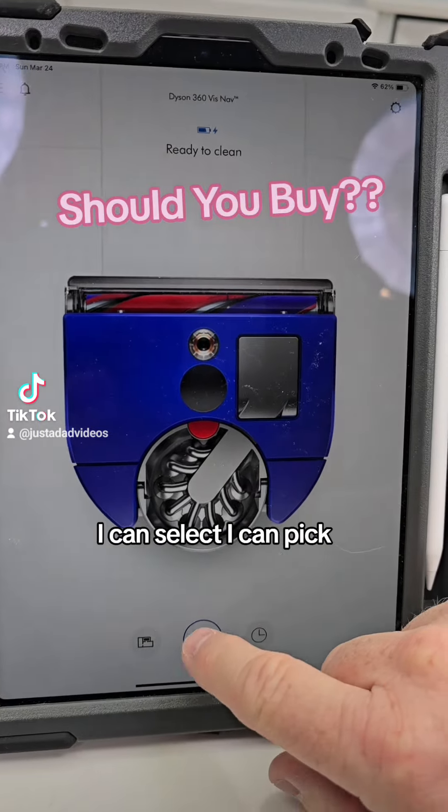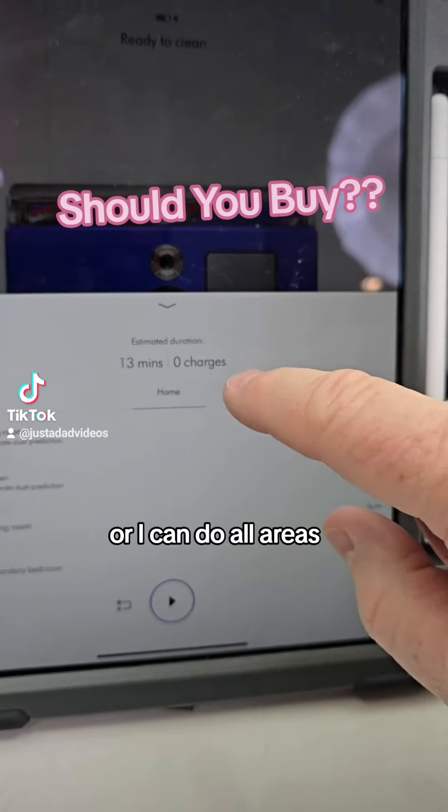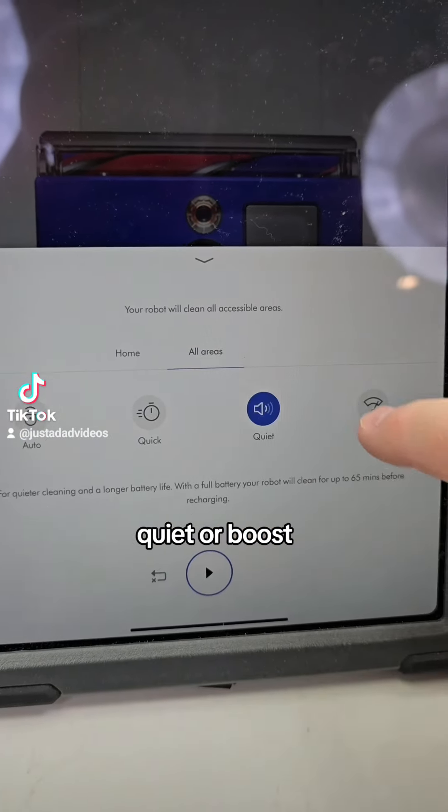Here's what the app looks like. I can select different rooms, or I can do all areas. I can do auto, quick, quiet, or boost.